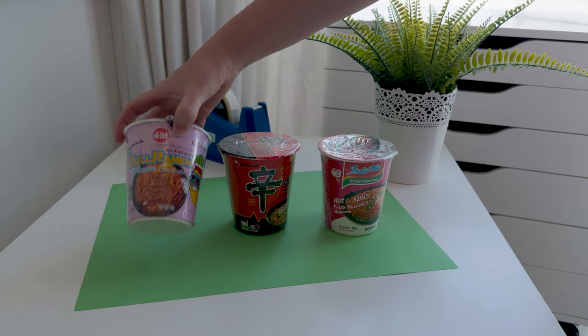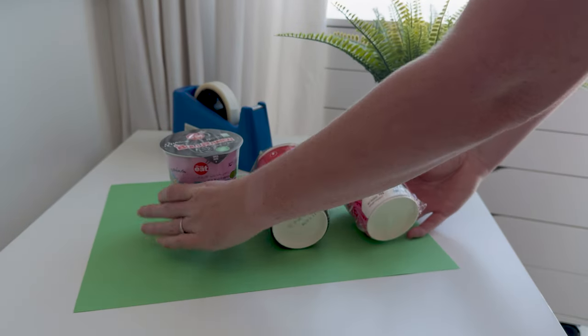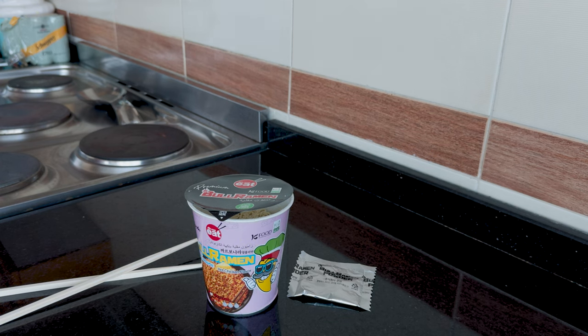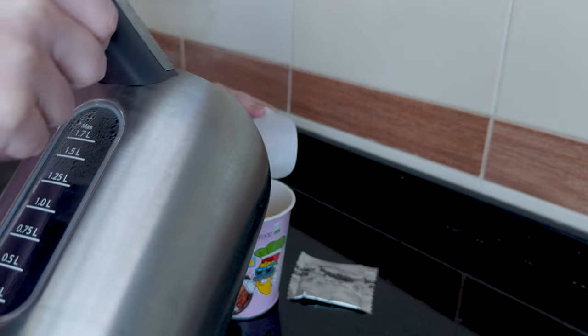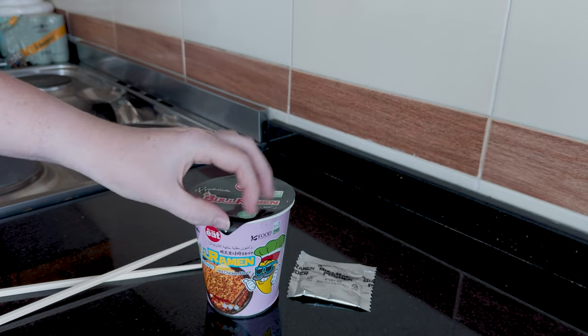Now deciding which one of the three to use — I wanted the green background, so I wanted a complementary colour to make it pop. And now I'm making noodles for the first time.